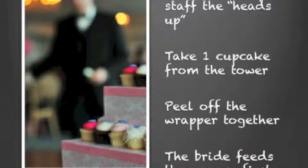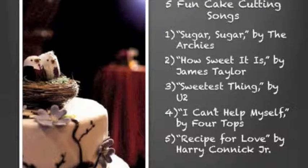Now if you have a cupcake tower, give your banquet staff the heads up, because you're going to have that little piece of cake on the top that they will make sure is prepared. Now if you don't have the little cake at the top, you'll take one of the cupcakes from the tower, peel the wrapper off, and again, the bride feeds the groom first from that same cupcake and the groom feeds the bride.